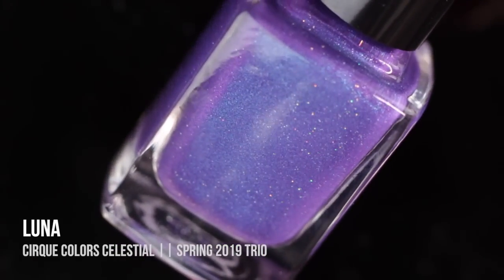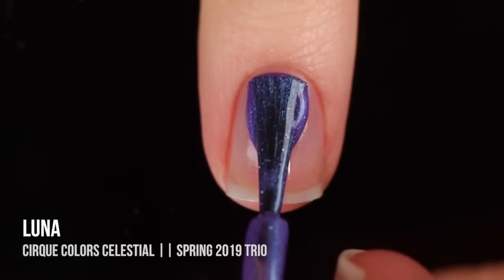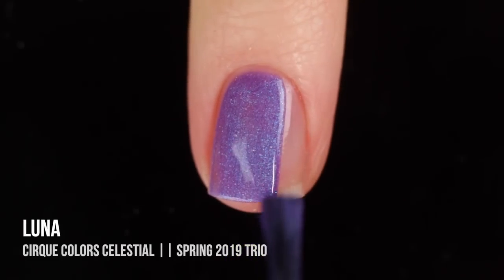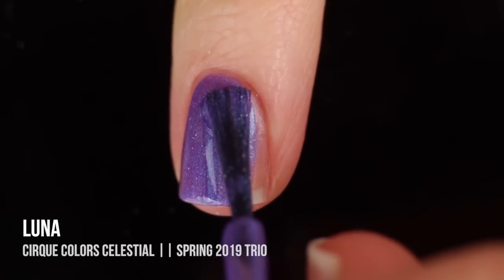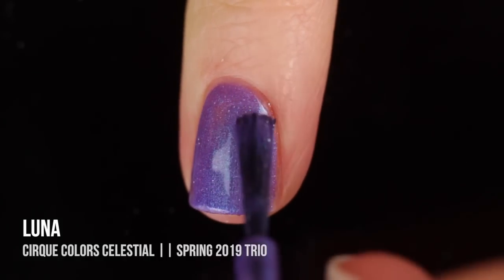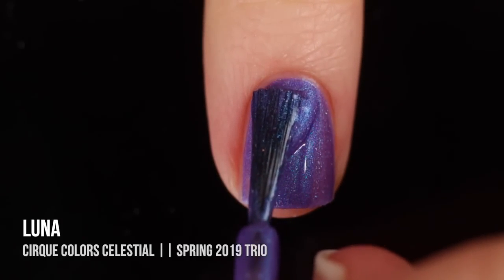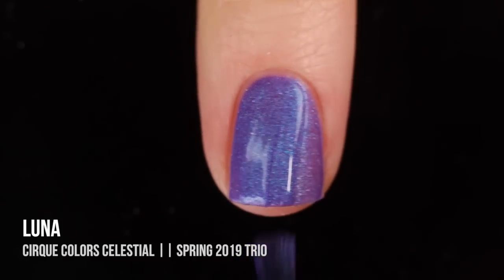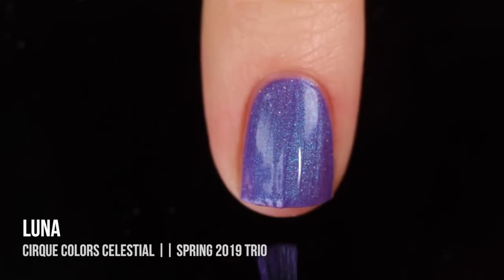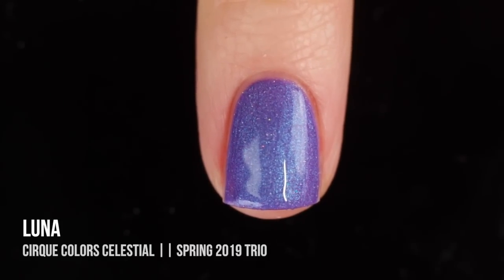The first color is called Luna and it is a gorgeous bluish purple with a really strong blue shimmer as well as a little holographic shimmer running throughout. When I apply it as a cold polish, it has that nice gorgeous dark bluish purple and you can really see that shimmer running throughout. It looks so beautiful and I think it's also a great hint as to what color it will be once it gets warmer. In two coats I had full coverage, and this is what it looks like in its cold slash neutral state.